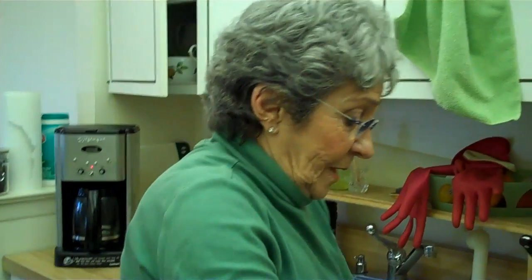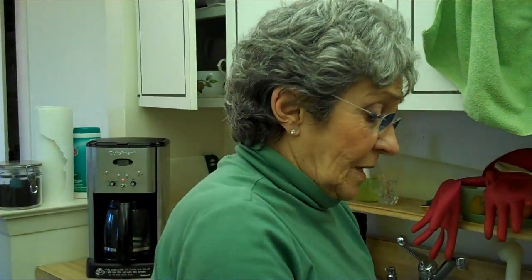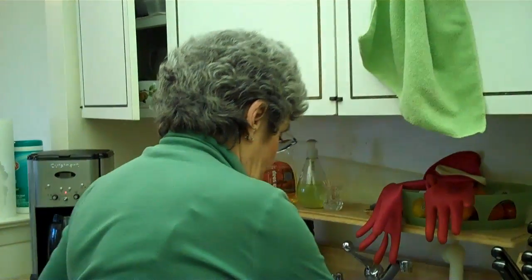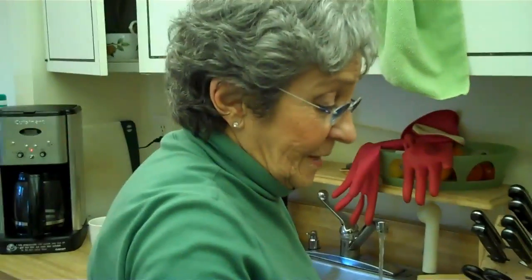Let's go over one more time what's in here: two squares of unsweetened baker's chocolate, a stick of butter, a cup of sugar, three-fourths of a cup of flour, two eggs — not in this order, though — and a teaspoon of vanilla. Now we bake it at 350 degrees. It says 20 minutes, but you have to check with your toothpick.